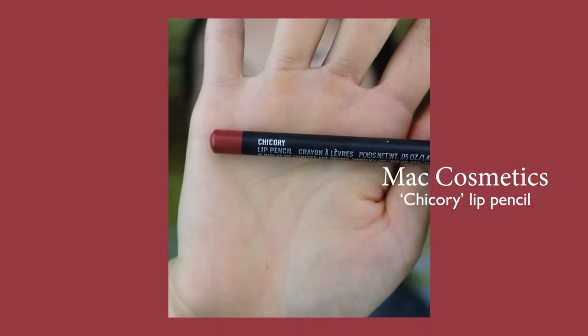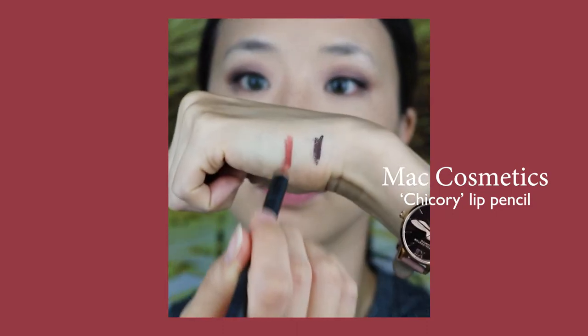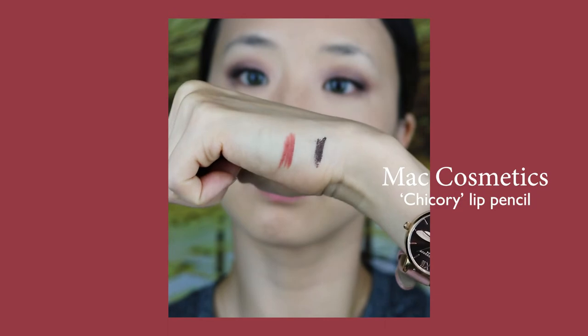Before I apply lipstick, I am drawing on my lips with MAC's Chicory Lip Liner. I'm usually not a fan of lip liners, but I do feel it's a must especially for that perfect red lip. It helps the lip color to last longer, and a bleeding red lip line definitely isn't cute.